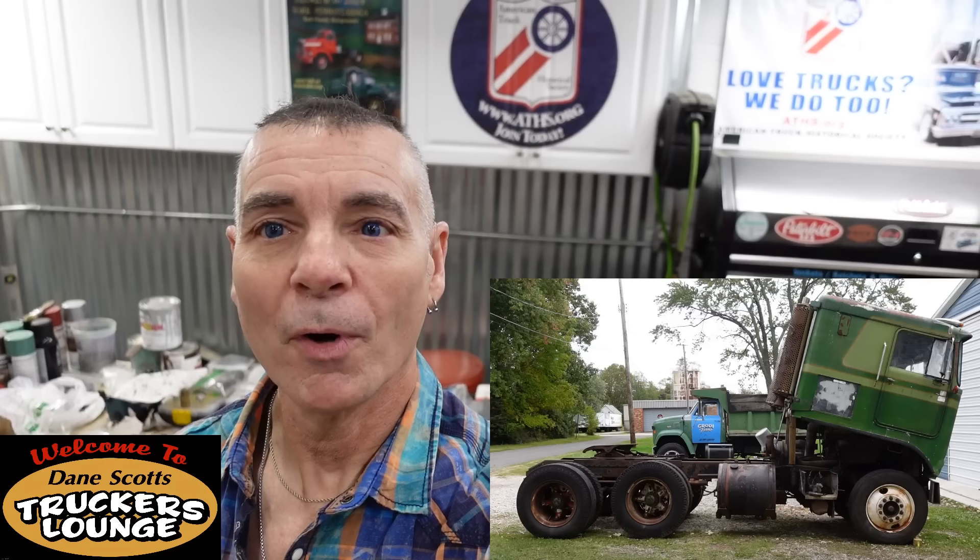Welcome back to the channel. Dane Scott from Dane Scott's Trucker's Lounge. In this episode, we're going to continue with episode 14 on restoring Grasshopper, my 1966 Kenworth K100. We're going to show you some more paintwork — almost done with the paintwork, I can't believe it.